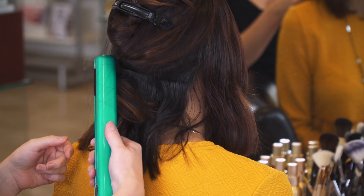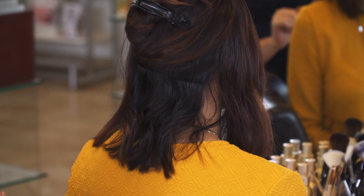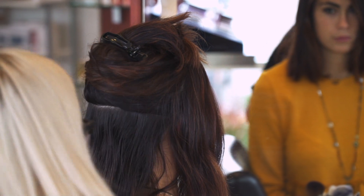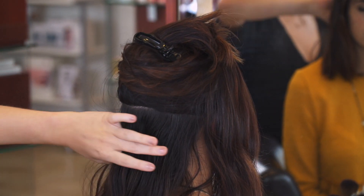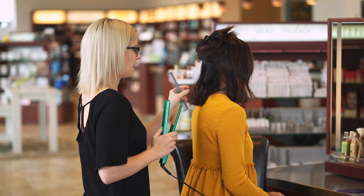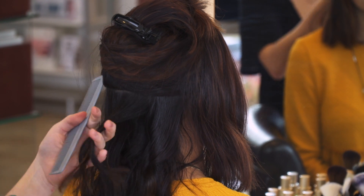Make sure you're going the same direction with all the strands, and flip it away from the face instead of towards the face. I'm taking another two-inch section, clipping that up, spraying the heat protectant again, flipping it 180, and pulling it down. Once you get the hang of this it's super easy to recreate at home every day.